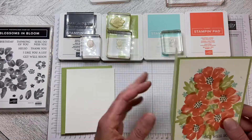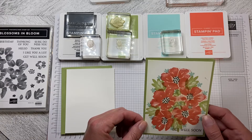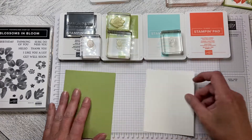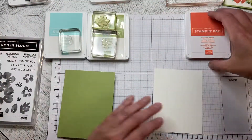This is a Pear Pizzazz card base with a white cardstock five and a quarter by four, and we are just going to stamp, stamp, stamp. That's all we're going to do on this card, but it still is really pretty and really effective.